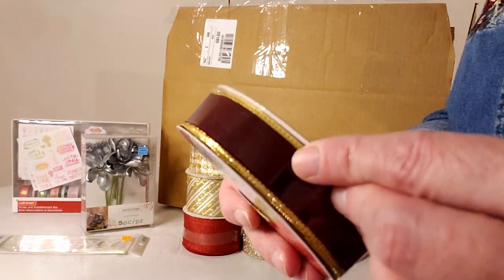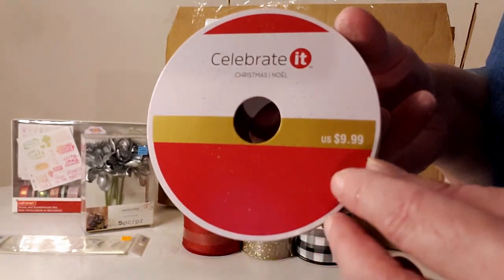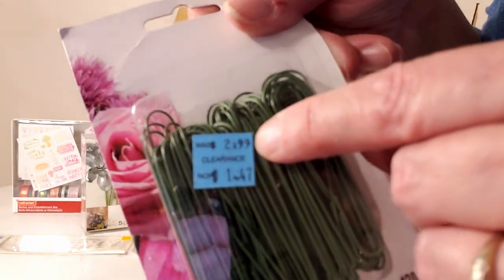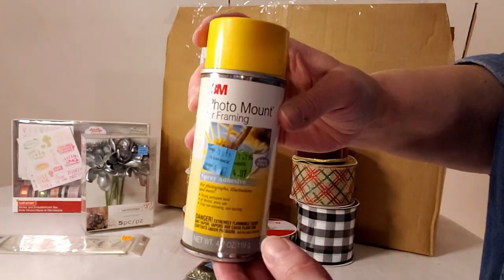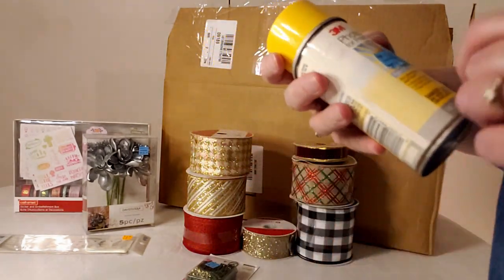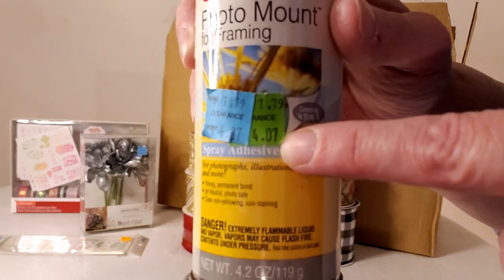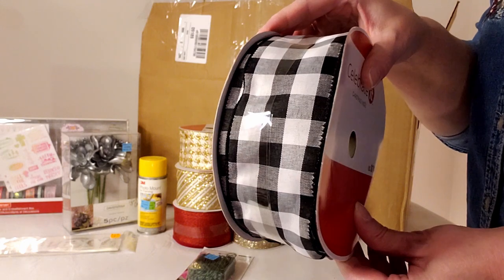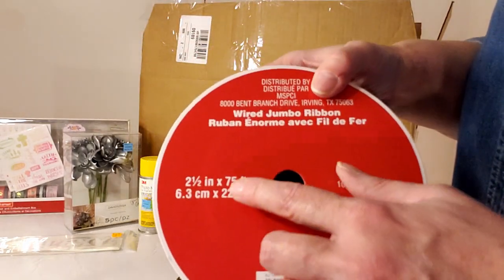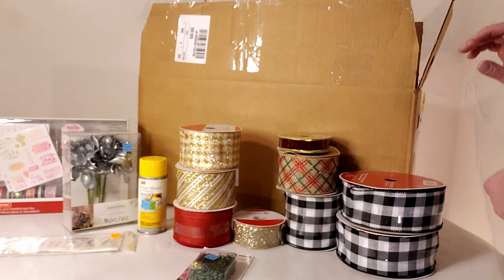Christmas hooks retailing $2.99, marked down to $1.47. A can that's bulging on the bottom — I'll need to ask my husband if it's safe — normally $7.79, marked down to $4.07, used to mount and frame photos. A really large buffalo check ribbon at $14.99 for two and a half inch by 75 feet — and I got two of those.